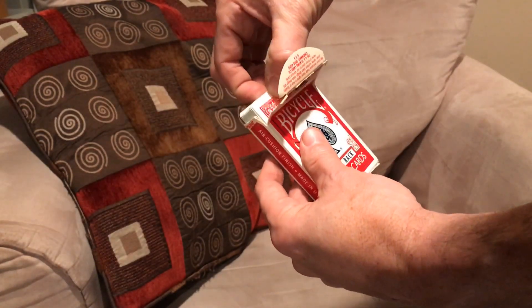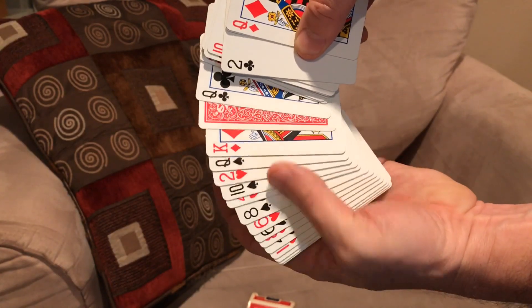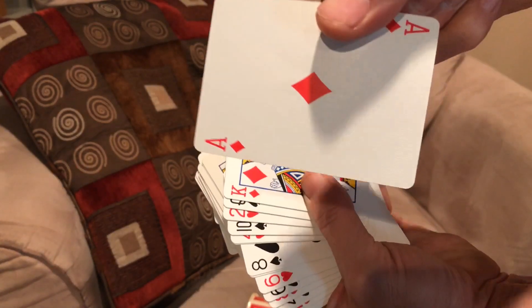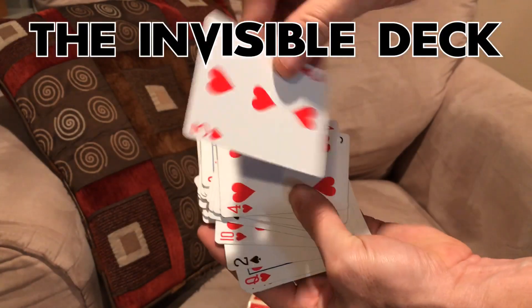In this case, we'll say it was the Ace of Diamonds, but they really can name any card in the entire deck. As you spread the cards out, you'll notice that there is one card upside down in the entire deck. And of course, when you flip it over, it's the card they chose. The deck does most of the work for you and you could repeat this trick, revealing a different card the second time. And that's the Invisible deck.